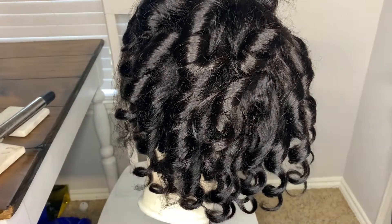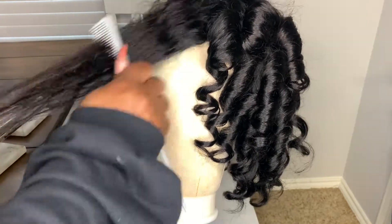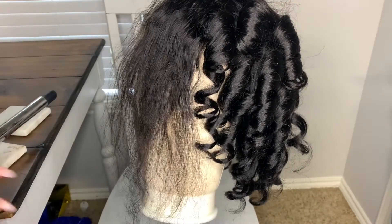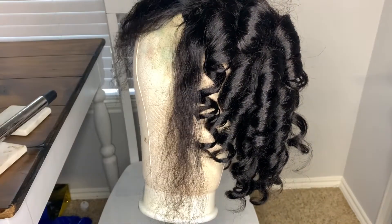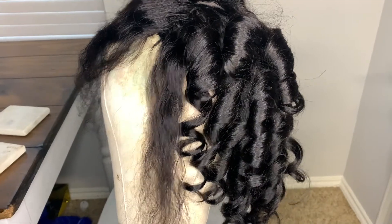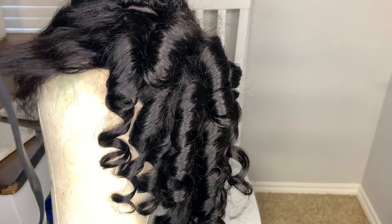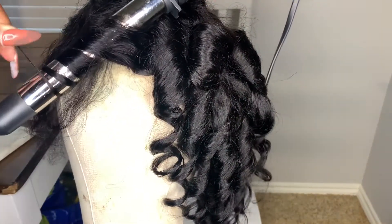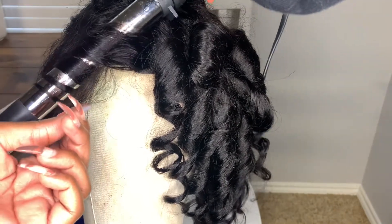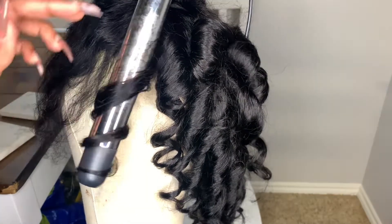So I went ahead and bleached the knots off camera, as well as did some of the wand curling. I was going for a scissor-inspired look, which I've done before and really love on me. For this hair I wanted to try to achieve that again, so I'm taking my wand curler and doing little sections of the hair. That will be shown throughout the rest of these clips, and then towards the end I'll be coming back to give you guys my overall thoughts and opinions on this hair.